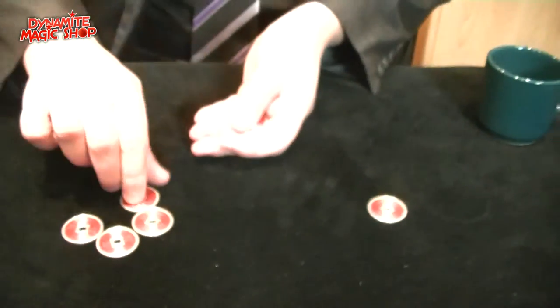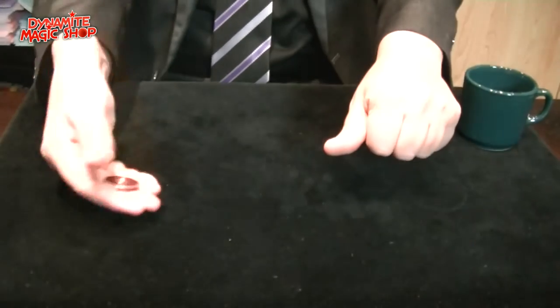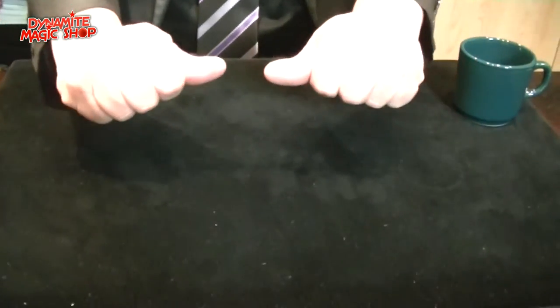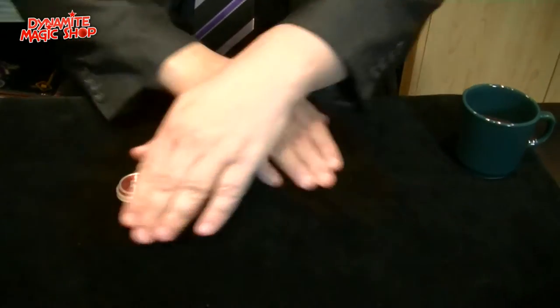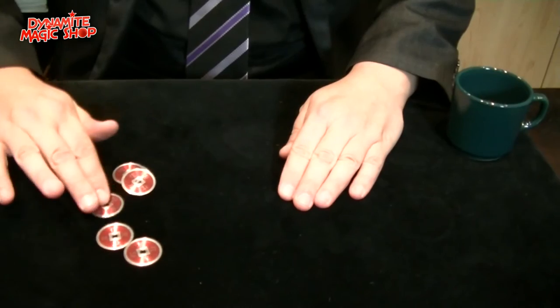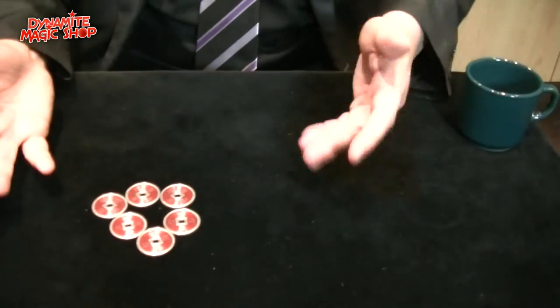I can do it one more time, and now it's more difficult because it's the last one. Everybody is looking at this coin. When I touch with my fingers like this, immediately I have one, two, three, four, five, and six — and nothing here.